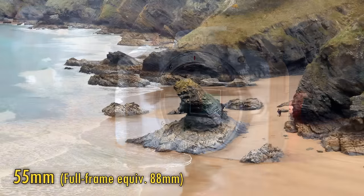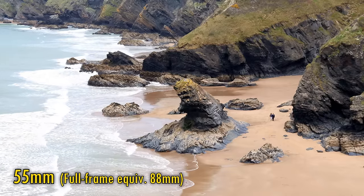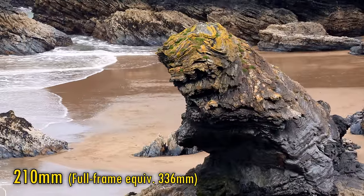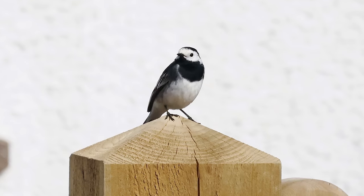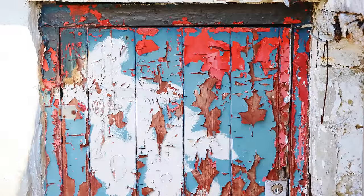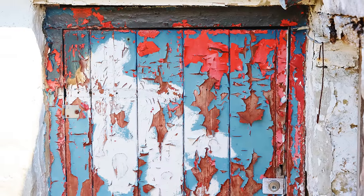They can be smaller, lighter, and cheaper. This one is your standard telephoto zoom lens, covering the full frame equivalent of 88-336mm. Not a bad little zoom range for such a small lens, although the maximum aperture of only f5 on the wide end, darkening to a very dark f7.1 as you zoom in, means the lens doesn't capture much light or offer very out-of-focus backgrounds.